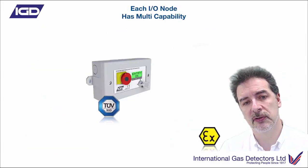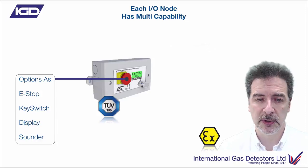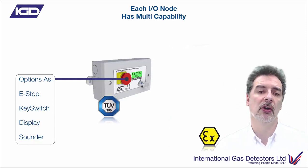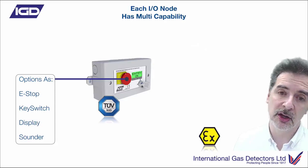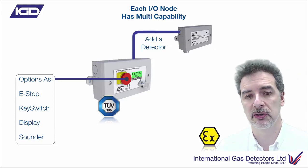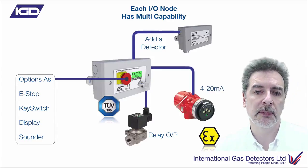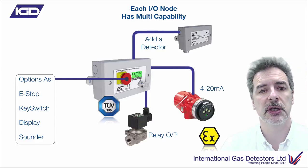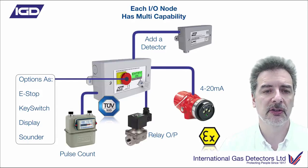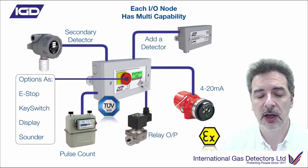The same is true of the annunciators. If you've got those on site, you've got options for e-stops on key switches, an RGB display you can program with custom text - very commonly used for door entry control or as an intelligent beacon sounder in a small room complex. You could add a flammable gas detector on there, use the relay output to control something, configure I/O points as 4-20mA analogue inputs to control another device, use pulse counting to totalize gas meter readings, or add a secondary detector - actually having two gas detectors connected off one door entry node.